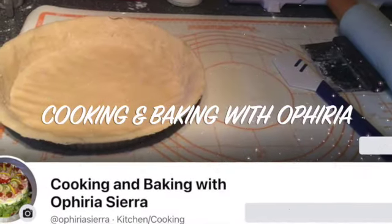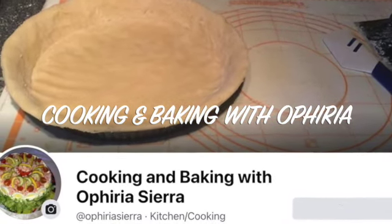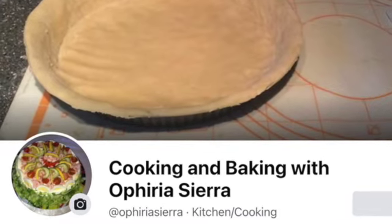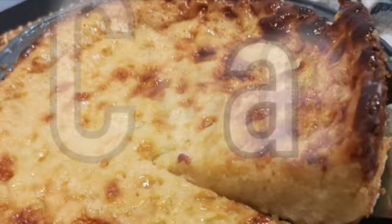Today I am going to bake, just for a change from the never-ending Feng Shui topics. In this video I am going to share with you a recipe of one of my favorite desserts, the cassava cake.